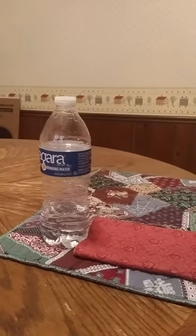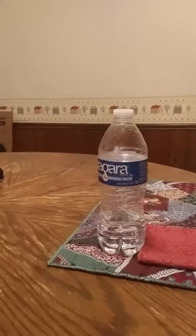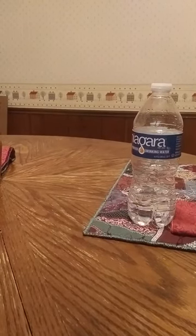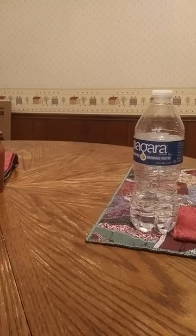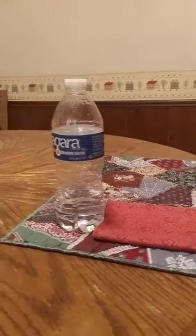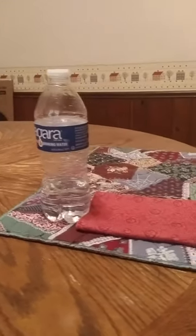If I shift the camera position over towards one shoulder or towards the other, even though the water bottle doesn't move, it appears to move relative to the background. As I shift, there are different things visible behind it compared to the background.